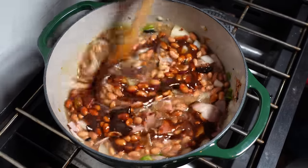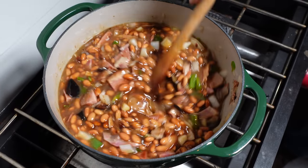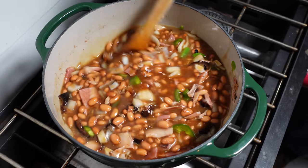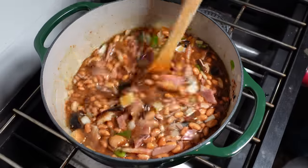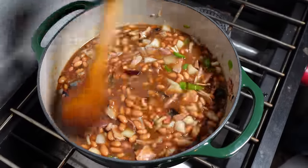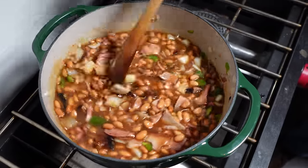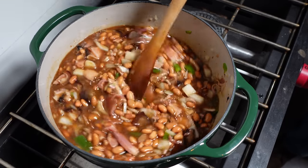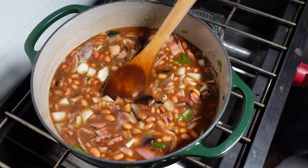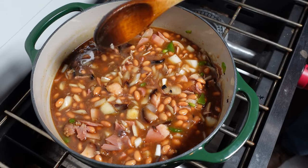Give it a stir. One thing I left out is mustard, so after I put the lid on and let it cook down a bit, we're going to add some regular household mustard — nothing crazy. I like dry mustard but we're using standard mustard today. Let this cook down — nothing's out of a can. This is a very fast pork and beans, and it's an excellent way to use leftover ham from the holidays or just ham in general.